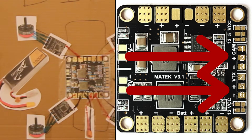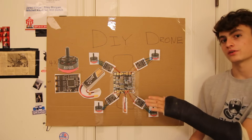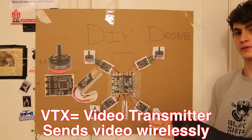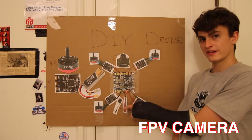There are six different pads — one says 'cam' which is short for camera, and one says 'vtx.' If you get into the drone racing world, you're going to be hearing the phrase VTX a lot. VTX is just short for video transmitter.